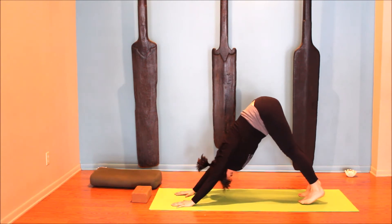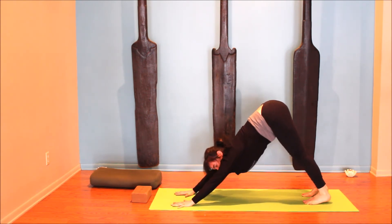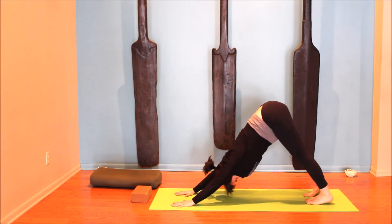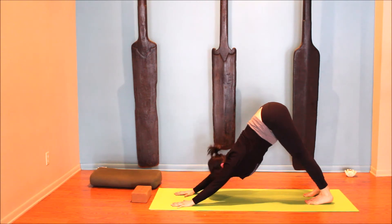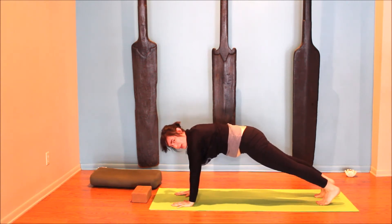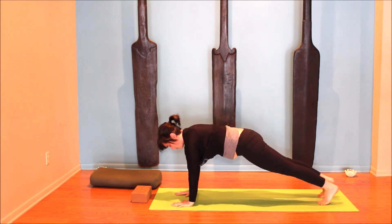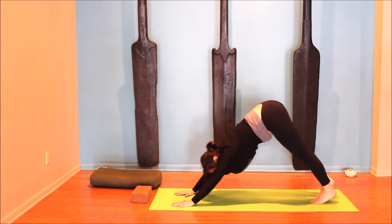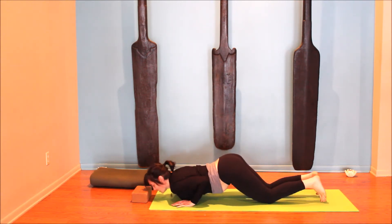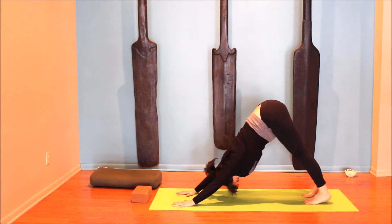Once you're in down dog, let your head hang. Take any little movements that help loosen the pose up — walking the feet in place, shifting things around. Fingers are spread, and use the strength in your legs to get the weight off your arms; the knees can always be bent. Inhale, come forward for plank — you might need to adjust the distance between hands and feet. Reach back through your heels, lengthen through the crown of the head. If you need support in plank, place one or both knees on the ground. From here, you can either exhale back to down dog, or take a little push-up: exhale knees, chest, and chin gently lower, keeping the elbows at the sides, then inhale and lift back up. Either way, exhale back to downward facing dog and then child's pose.